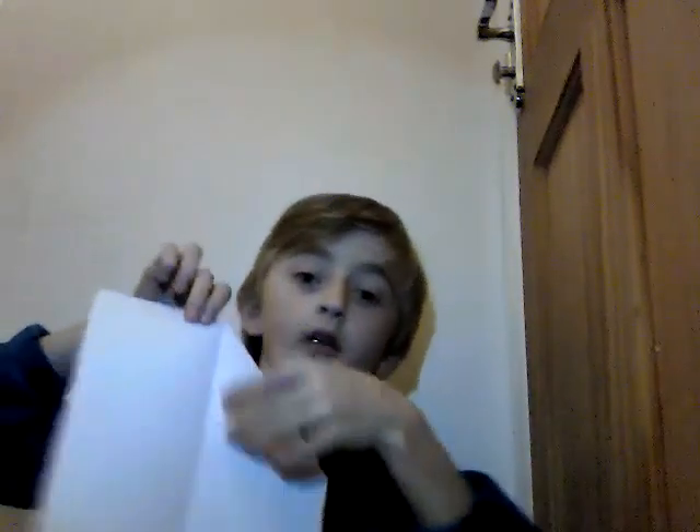So fold it in half, make a nice crease, and then unfold it. Then, like with most paper airplanes, fold the corners in like that. I'll show you the first one first. Keep on coughing, it's a bit annoying. So you fold it in like that, and then do the second one again — nice, smooth, good crease.